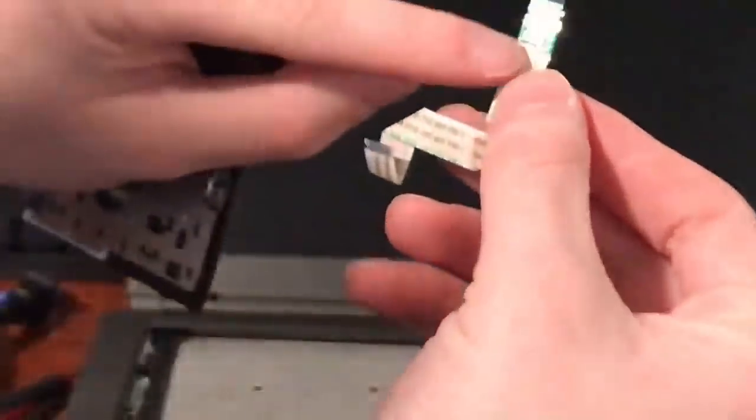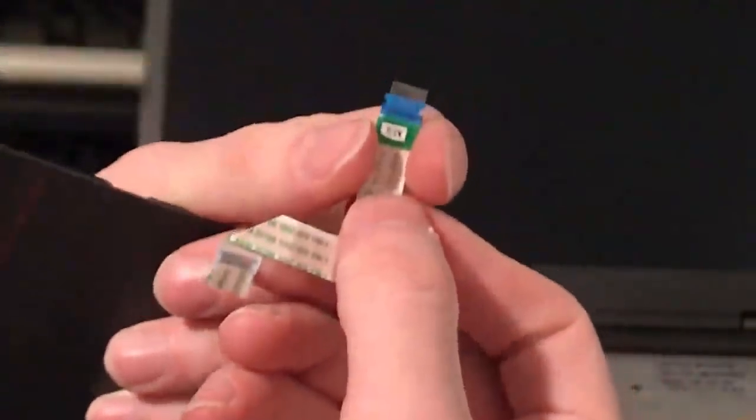Now we need to hook up our touchpad and get our palm rest back in place. This particular model does not have the fingerprint reader, so it makes our job a little bit easier. This ribbon cable has a longer end labeled MB on it.